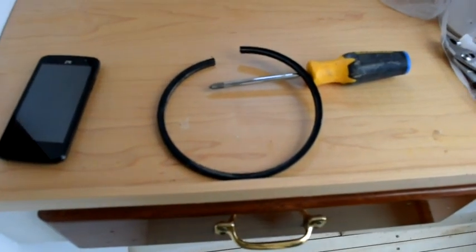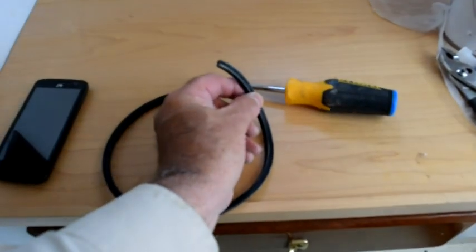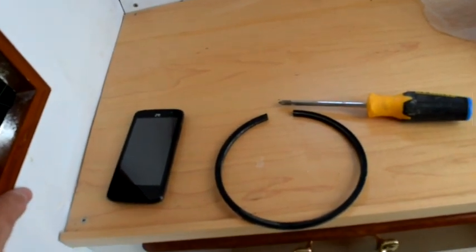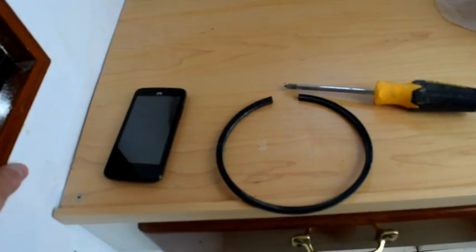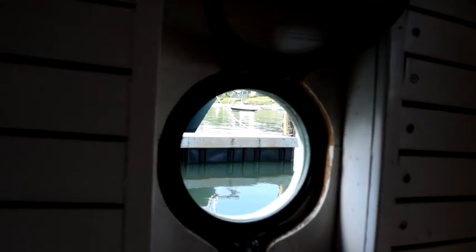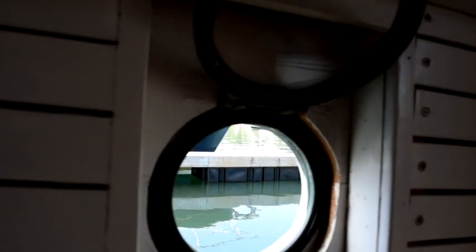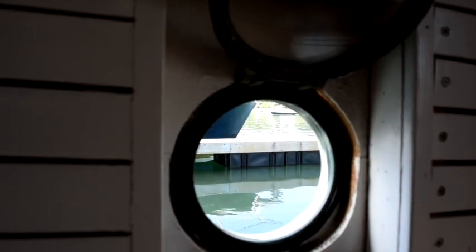What I'm going to do on this port light gasket is just put a dab of 4200 on each end — it just has to close up about a sixteenth of an inch. I'll put the gasket back in so that that break is at the top. The gasket is back in there with the break up at the top. You can see there is a little white line up there where there's 4200 joining it. I wiped it off on the edge so that hopefully it won't stick to the port light when I close it. I'll let it cure out for a little while before I do that.